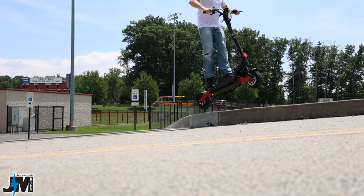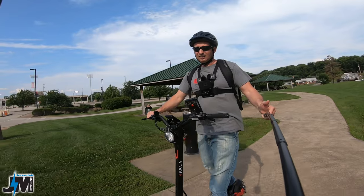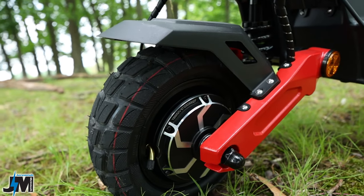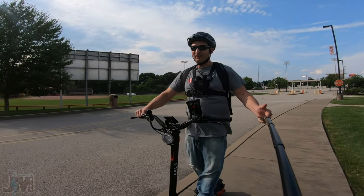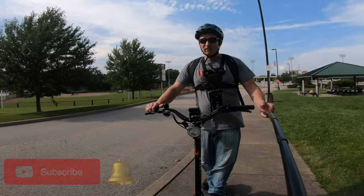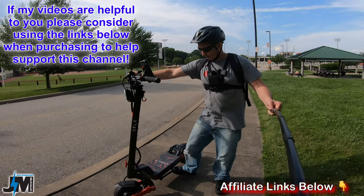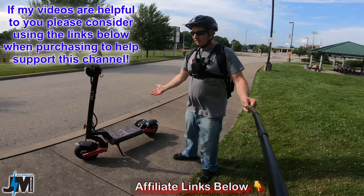Let's get into all the specs, features and details. We're going to try this thing out on some jumps and see what the suspension is like. This has the same 52-volt dual 1000-watt motors as their old model, and it gets up and goes pretty good just like the original. If you found this video interesting and helpful please let me know in the comments. I'll put affiliate links and coupon codes down below in the description if you're interested in picking one of these up.